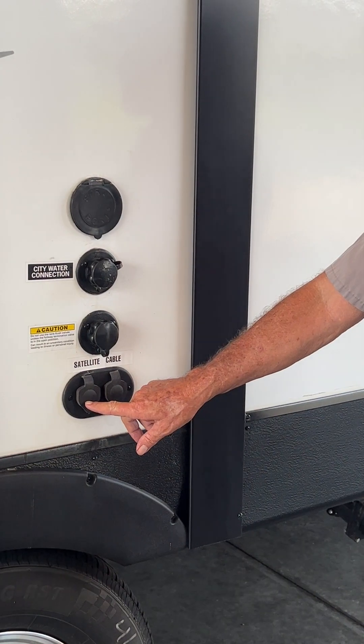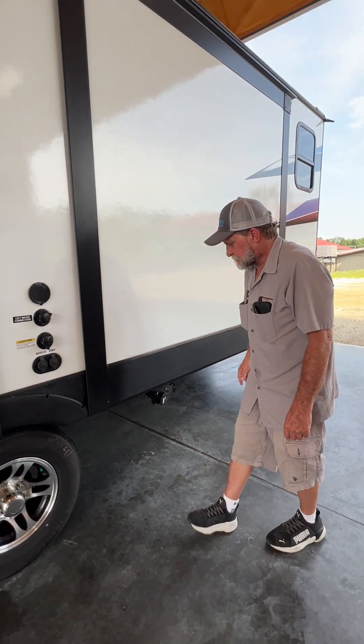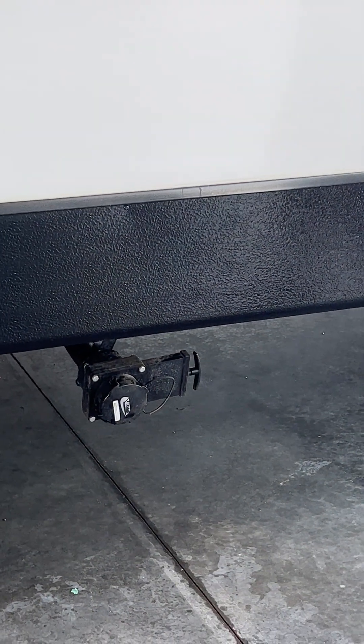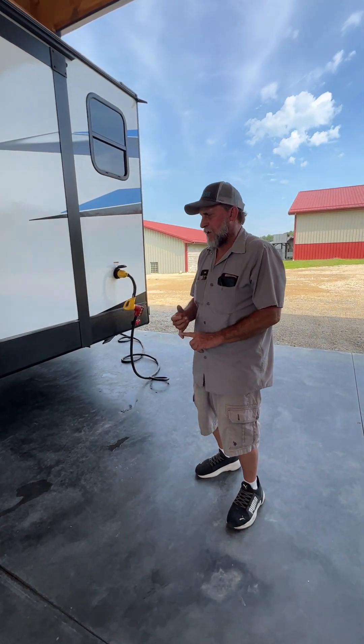We also have a satellite hookup on this side and a cable port. One more termination valve right behind the axles is your gray water tank — it does your kitchen sink water, bathroom sink water, and shower water.